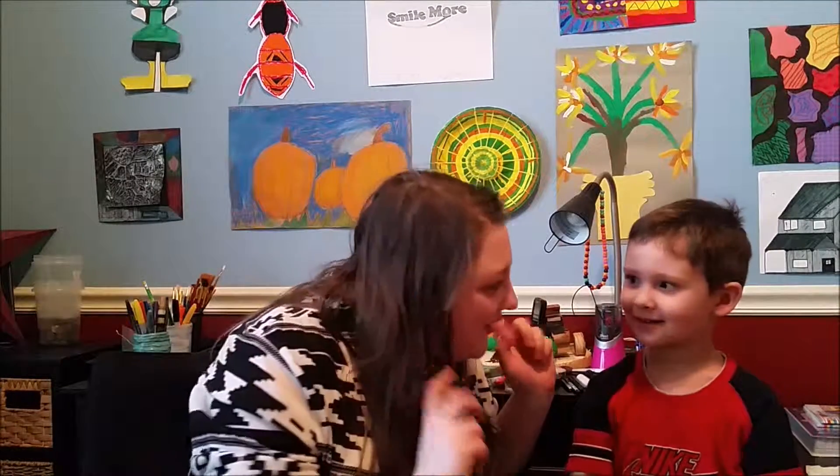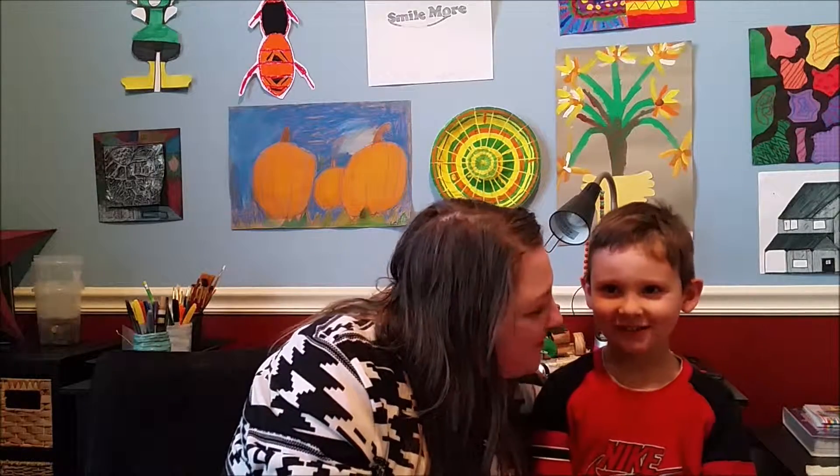Hi! Welcome to our video! We're doing Nephew Does My Makeup Part 2. What's your name? Asher. Asher, how old are you? Four. All right, let's get started.